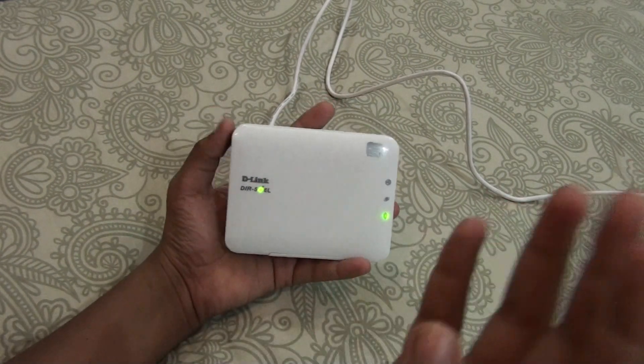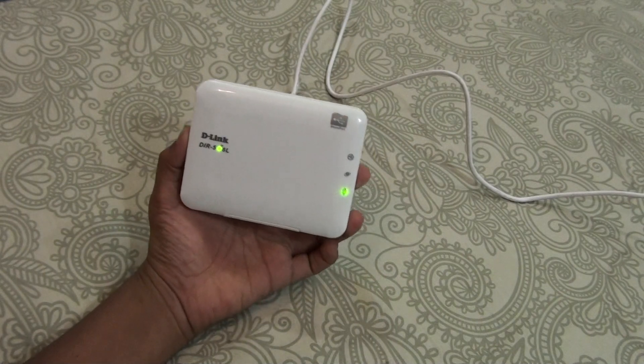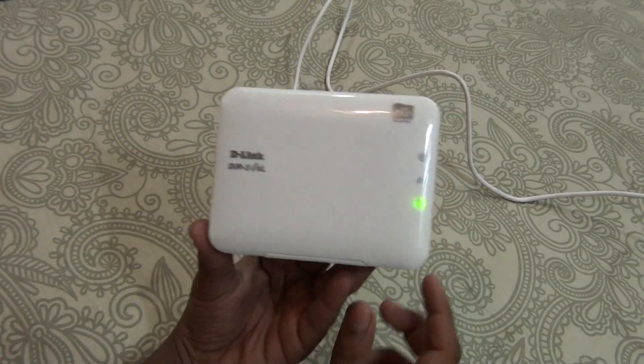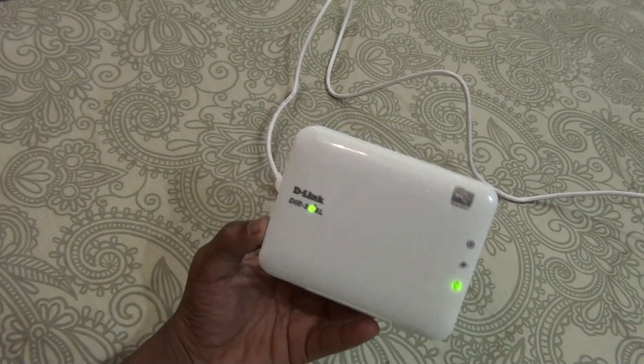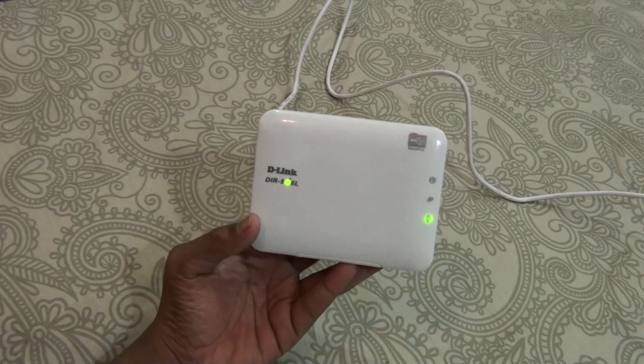This is a mini router which has a budget price. Thanks for watching guys — please subscribe to my channel, and if you liked this video please give it a big thumbs up. If you want more videos like this, don't forget to subscribe, and please comment if you want any specific video. Thanks for watching and I'll catch you in my next video.